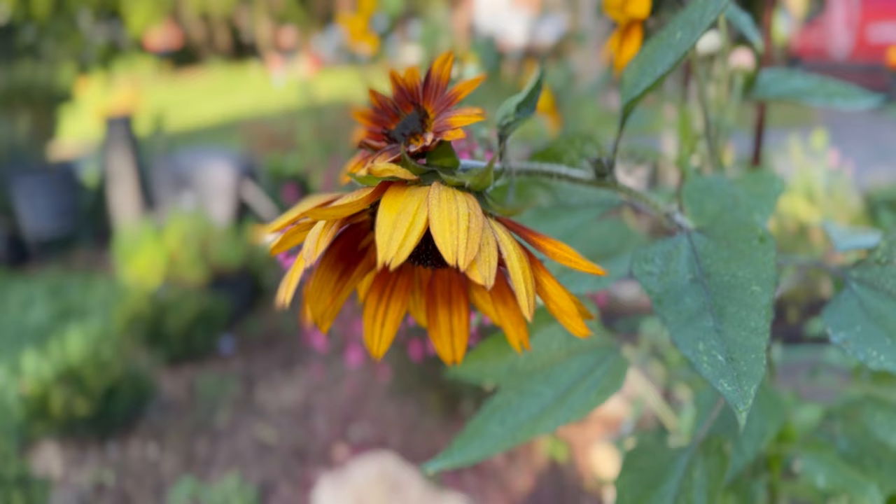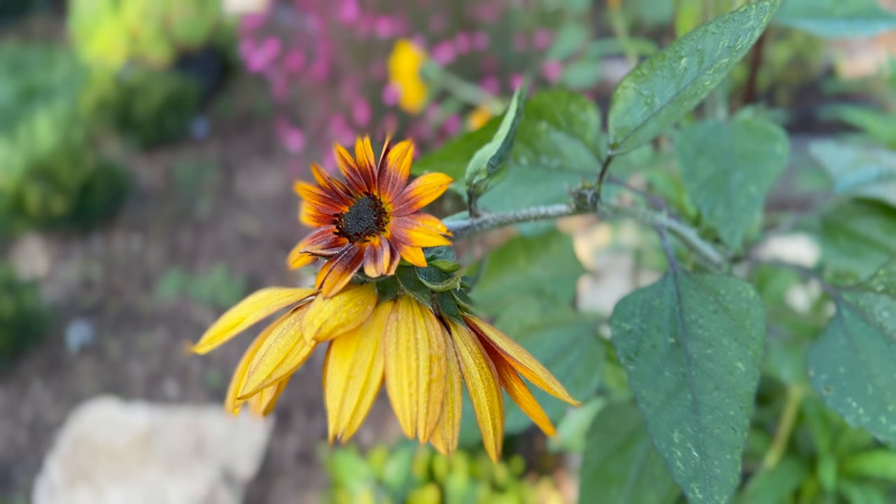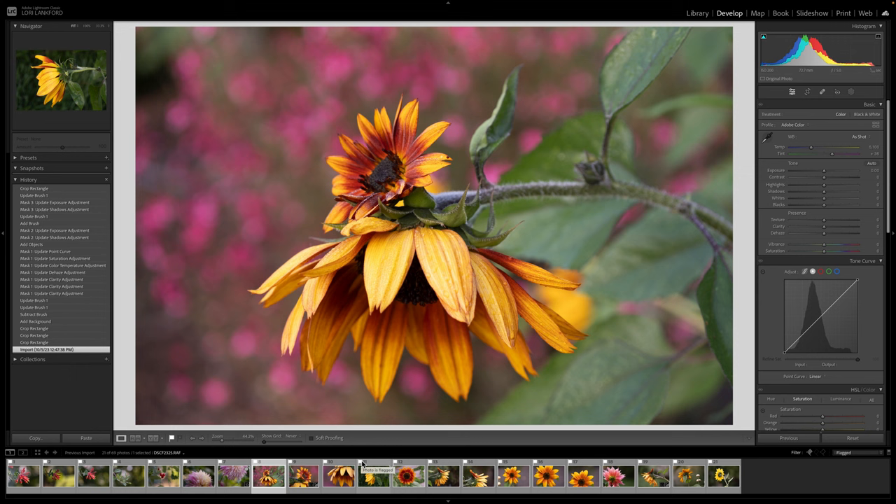I wanted to first show you the images I captured on this beautiful autumn morning. This was the view of the flower that really caught my eye — I noticed that this little baby flower was resting on the larger mother plant. I loved the way it draped; this one is kind of face down, this one's looking up at the sun. I also loved the gorgeous color and bokeh behind it, so we're going to edit this one together.